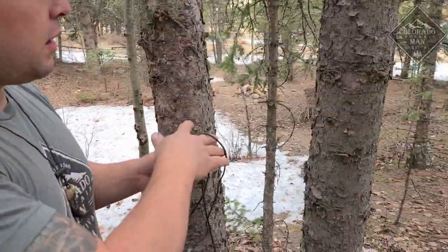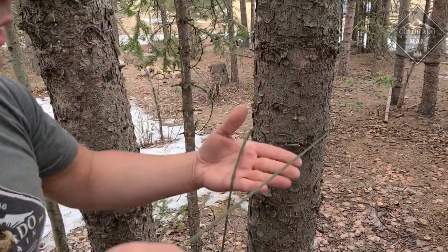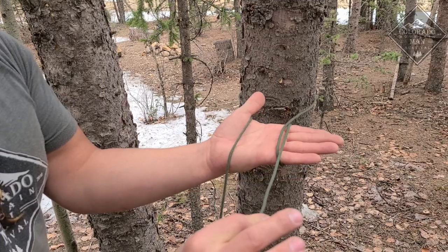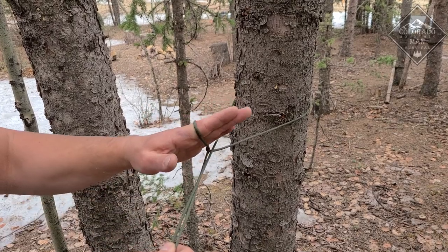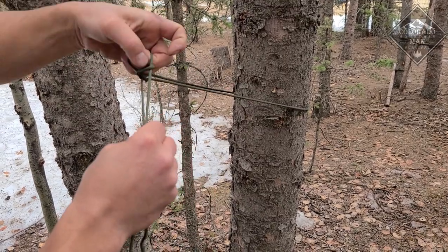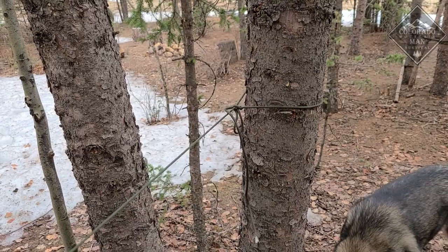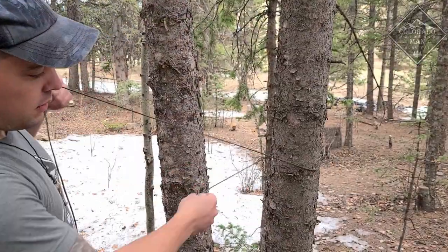Take the tail end — I've already got it attached to my tarp — and come around the tree. I've got my tail end, and I'm going to have the other end next to my thumb. Come across the tail end by my fingers and make one loop, keeping a little tension on that. Then take my hand out, rotate it over, grab the tail that was wrapped around my fingers, and pull it through. Tighten that up, slide it down, and it's secured. If I ever want to get it loose, one pull and you're done.